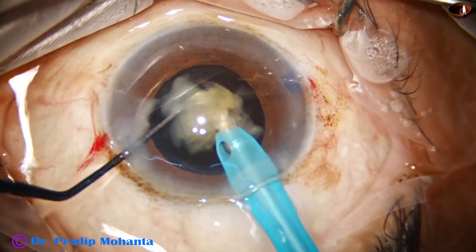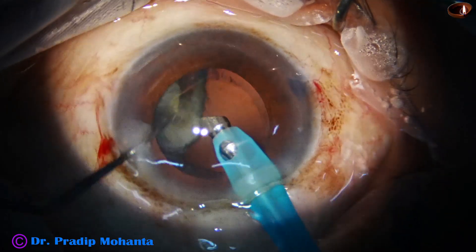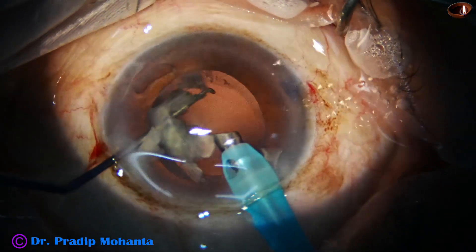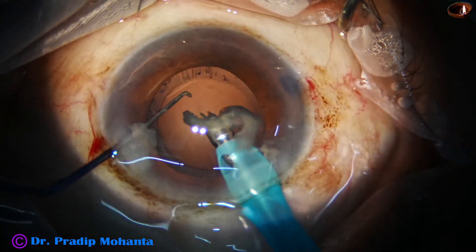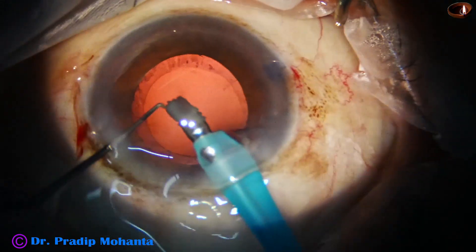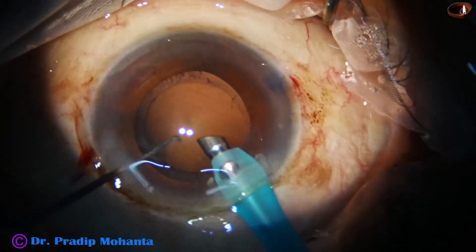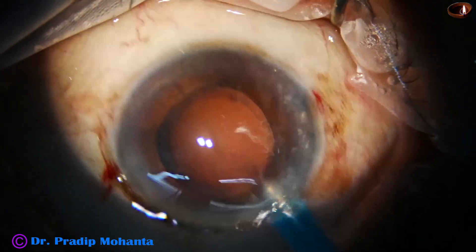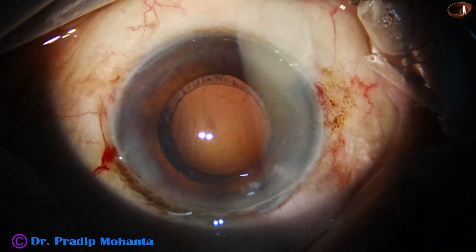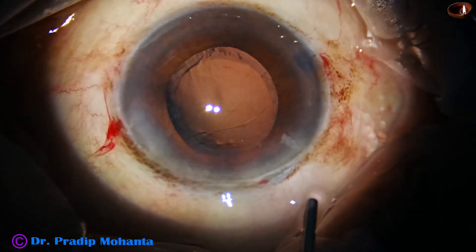This is the last piece of nucleus. At this time we go to stereo coaxial illumination — you can see the posterior capsule very nicely. The nucleus has been nicely managed and there is hardly any cortex left — almost no cortex.